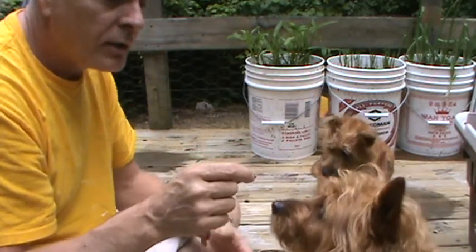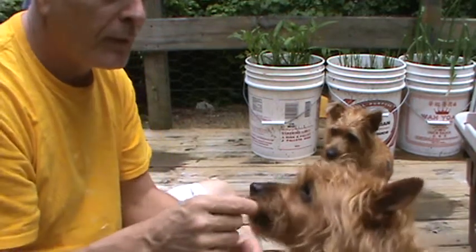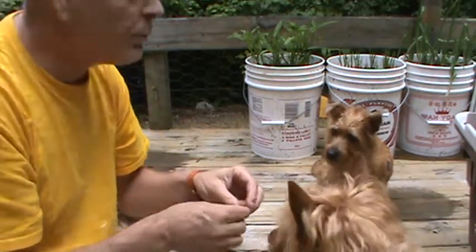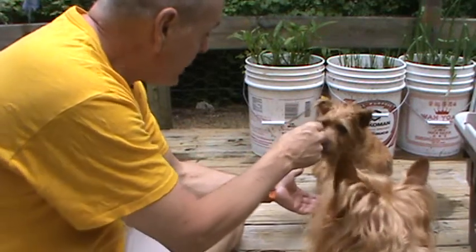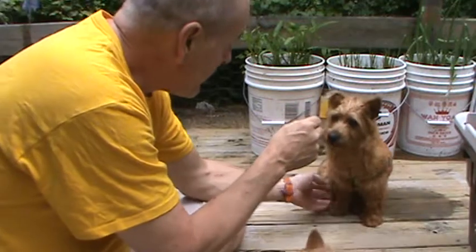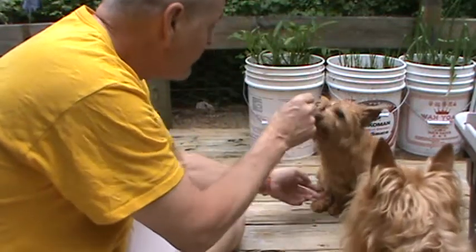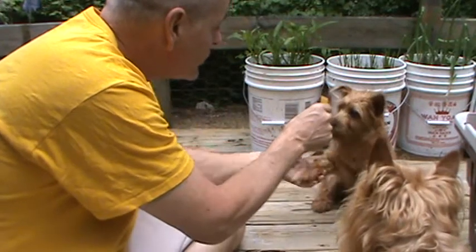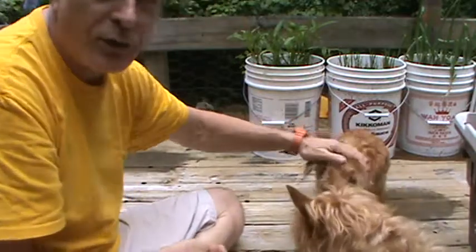Red, you want to shake? I hold my hand out to the Red Boy and he lifts a paw. Now let's see if Biscuit will lift a paw herself. Biscuit, you want to shake? Come on, Biscuit — shake. I tap her paw to see if she'll lift it. Oh, good girl! What a good girl.